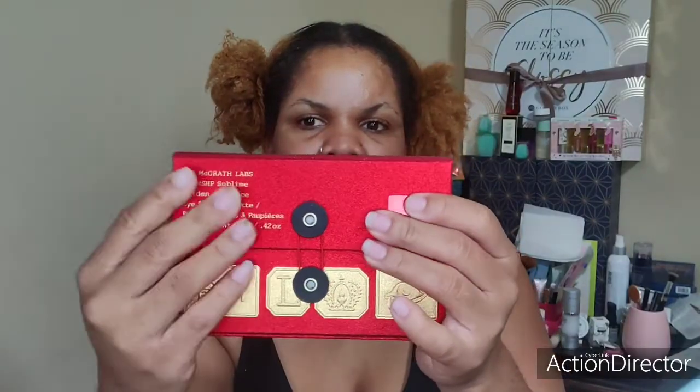I believe there's only six colors in here, but it just shines. I mean, this is adorable. And I am a sucker for packaging — I really am. But I tell y'all, my head hurts.